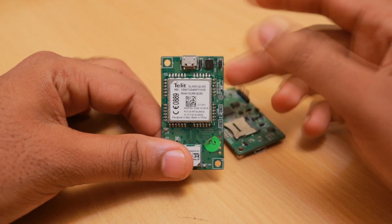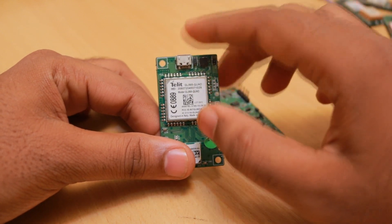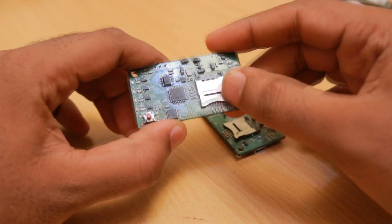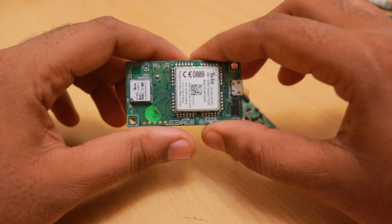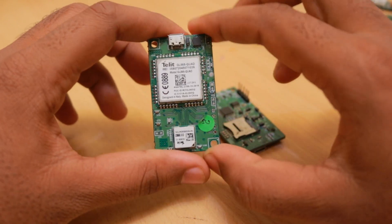One more thing about Telit modules is that they don't have a power key pin — there is no pin to turn them on or off. You need to control power directly, so you need a power switch. That's why we have a power MOSFET here which turns the power to the GSM module on or off.